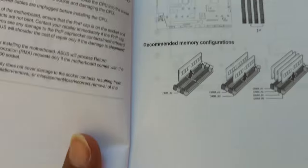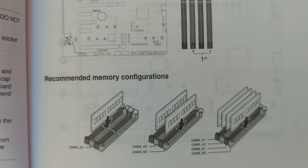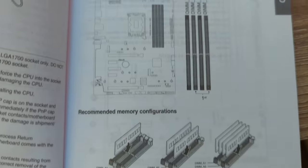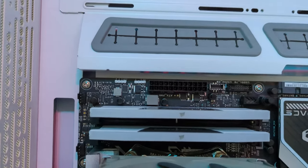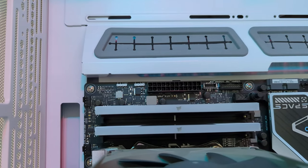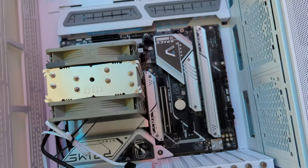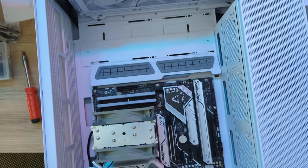Let's talk about the RAM. You remember that I probably installed it wrong earlier? Those slots have different colors — you want to install the RAM sticks in the slots with the same color and usually the same number. That allows them to run in dual channel, which takes advantage of a larger bandwidth. The performance gain is minimal, but it's best to do it the right way.